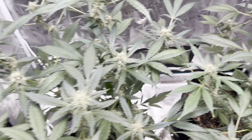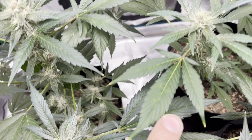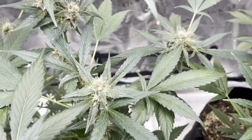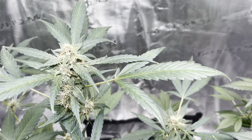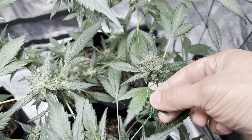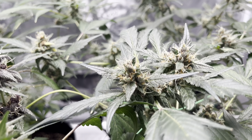Second issue we have is light burn. So we're having spottiness, burn marks, and I can see something light on this plant. We did lower the light a little bit, and I have a little bit of burn here on this plant too.